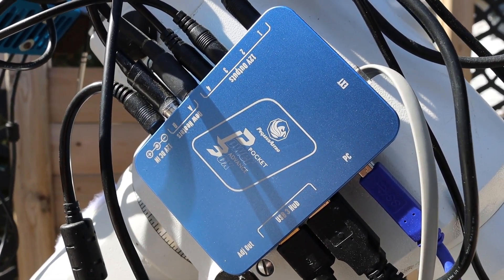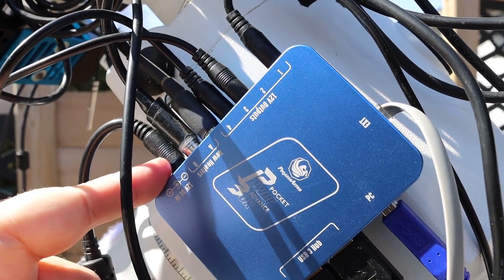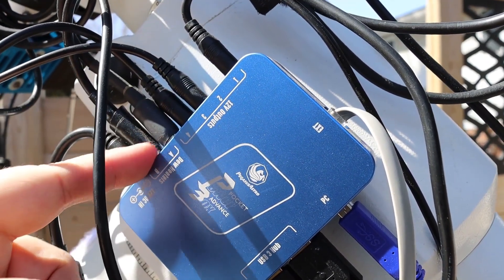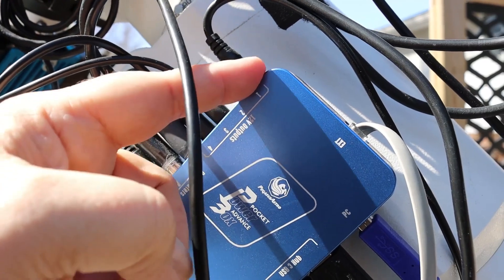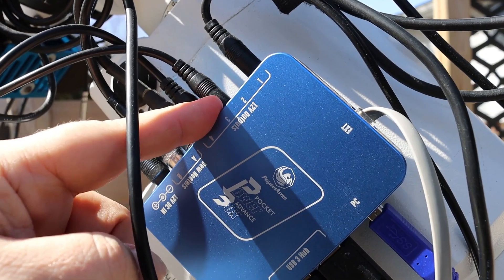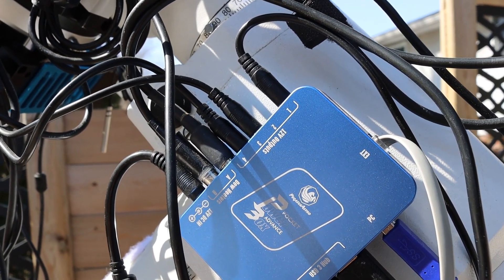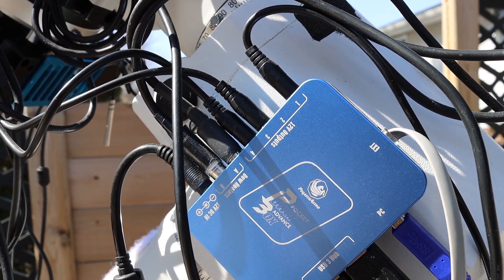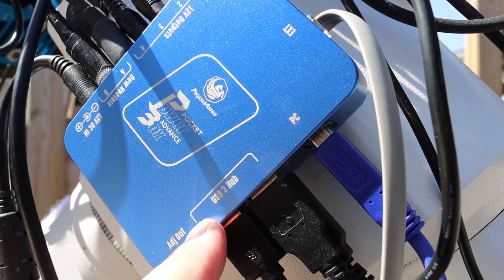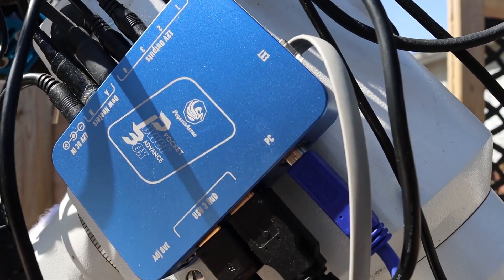So this is the Power Pocket Box Advance and it's been performing really well. Here's the 12-volt input for it right there that gives everything power through the box. These are the two dew heater inputs right here, and then you've got four 12-volt output power leads so you can connect them to the hardware to power things like the camera and the focuser and whatever else you have running that needs power. Down below is the USB 3 hub where you can connect four devices, and beside it is the cable that runs to the PC.